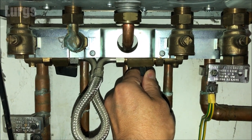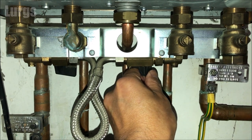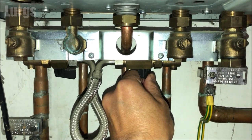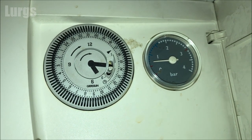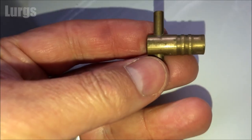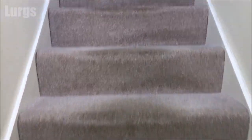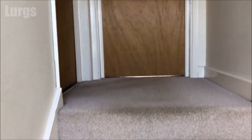The pressure gauge on this particular combi boiler is not very accurate and it takes a while to actually move, so I'm just going to shut the right-hand tap down now. Then I'm going to let any excess air out of the system — we do this by finding the radiator at the highest point in the house. I've got a radiator bleed valve key here, so I'm just going to go upstairs and locate the highest radiator, because air will always find its way to the top.